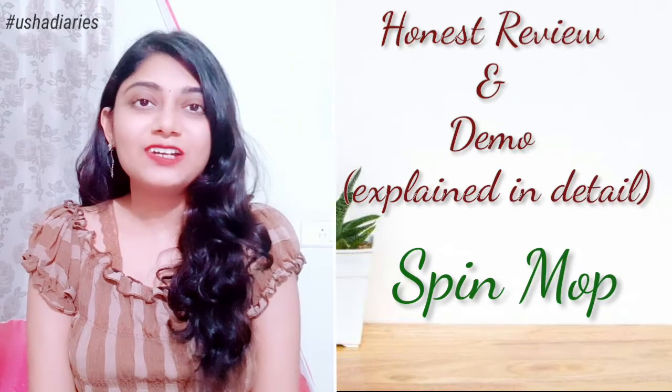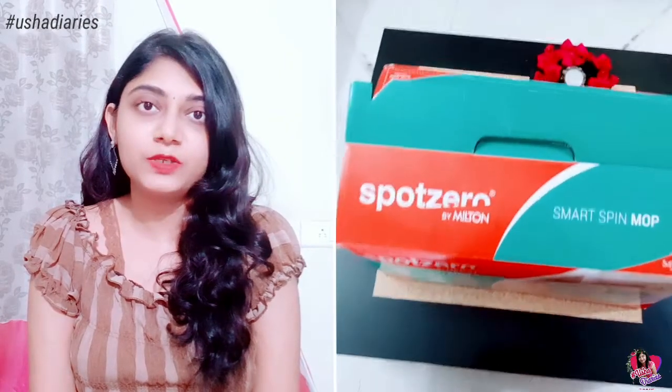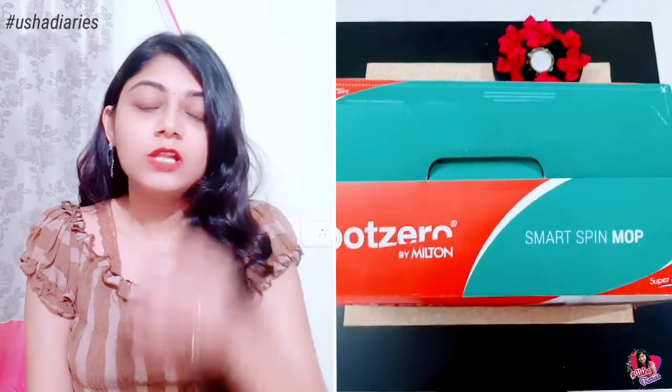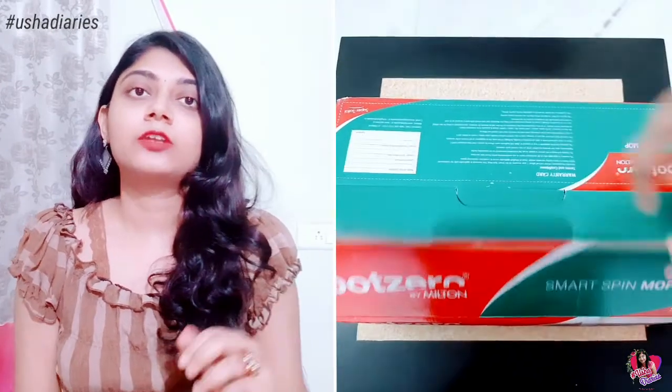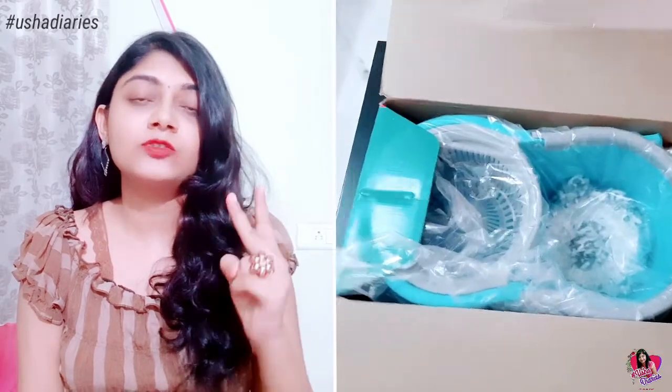Hi friends, welcome back to my channel Usha Diaries. I am using a spin mop from Amazon. I am going to use it as a normal mop as well. First, I will open the bucket, which comes with two refills and two separate handles.